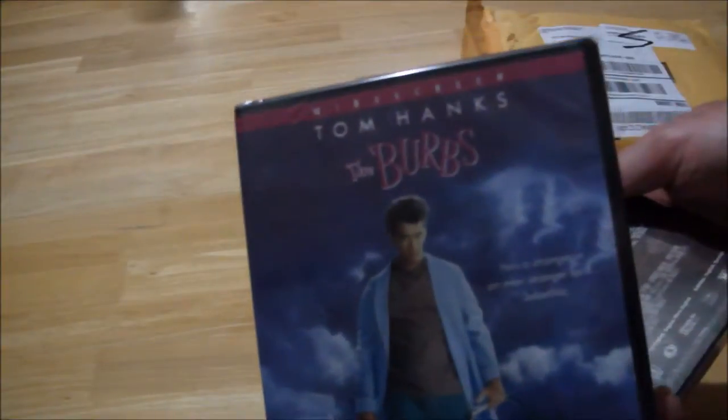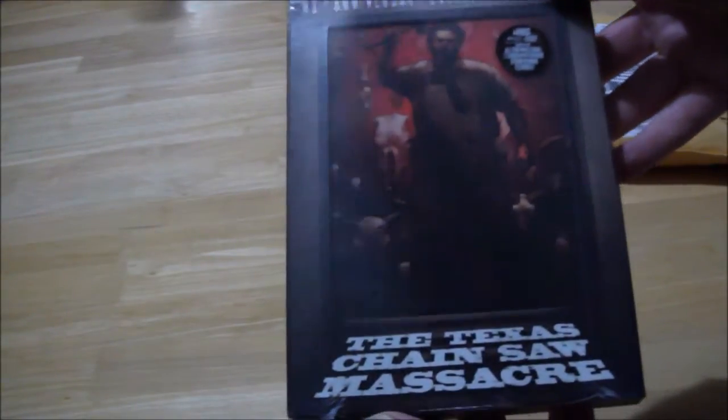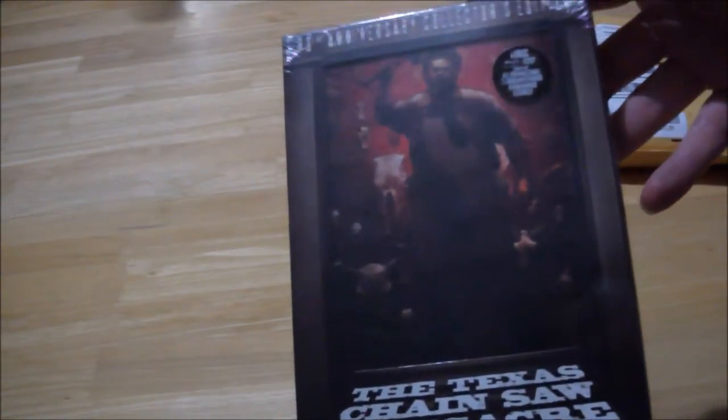The Burbs, Tom Hanks. And here's the main one — Texas Chainsaw Massacre, 40th Anniversary Collector's Edition.